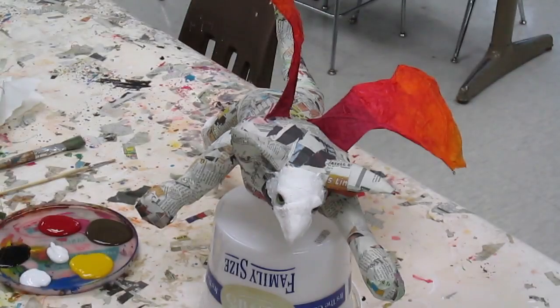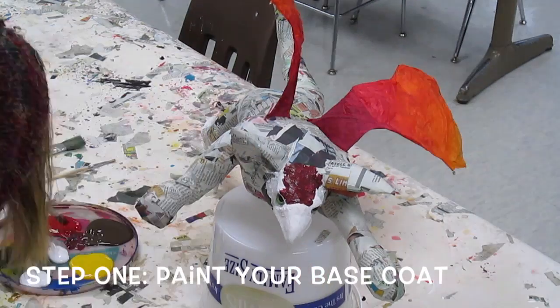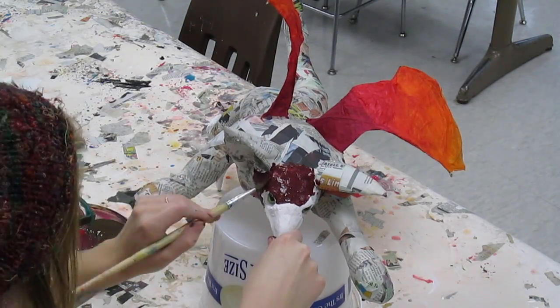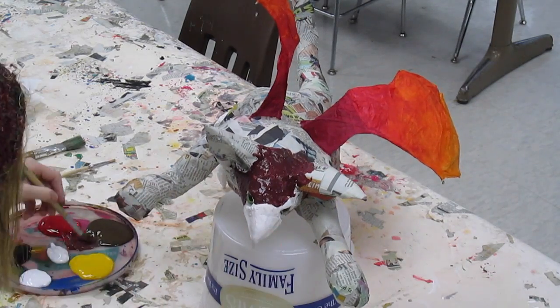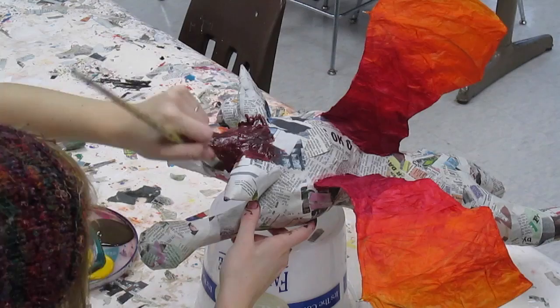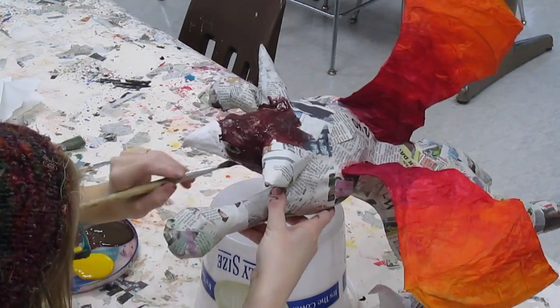Welcome to the final video on working on alebrijes. We're going to be painting this one. So our first step is to paint a base coat — that's going to be the primary color that your creature is going to be. In this case mine is kind of a reddish-brown and then it's going to fade to a brighter red and then an orange on his belly.